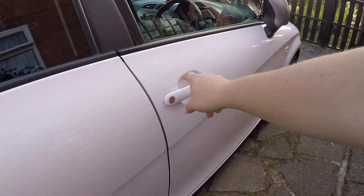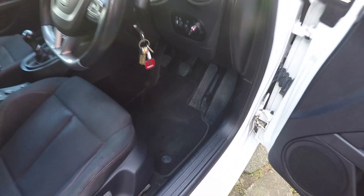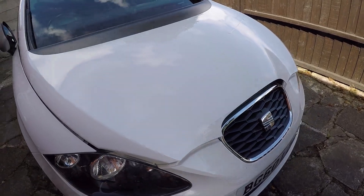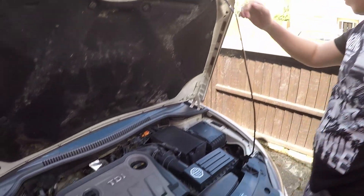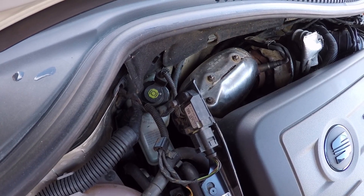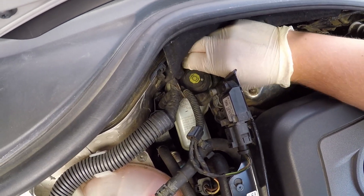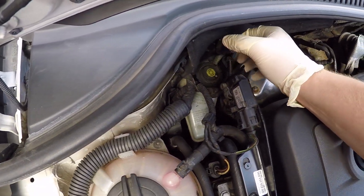The first thing we're going to do is open the bonnet and release the pressure from the brake and clutch reservoir. At the back here is the reservoir cap — this just unscrews, so I'm just going to unscrew it now. And it lifts out. So that's released the pressure from the cylinder there.